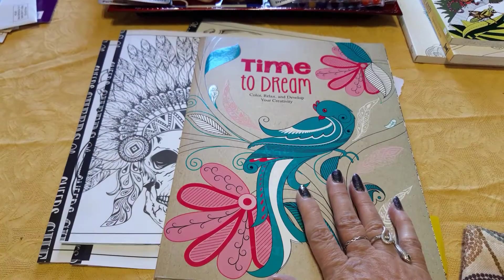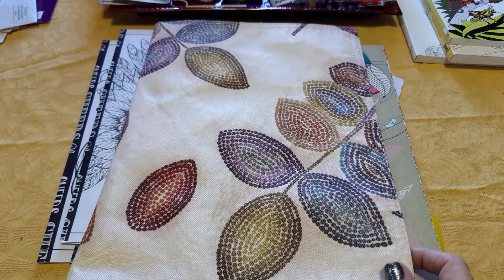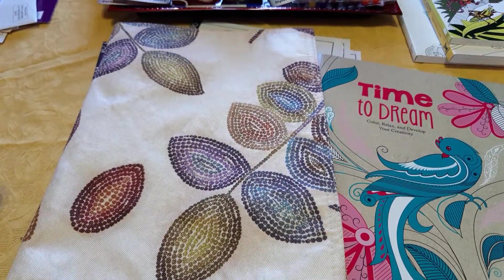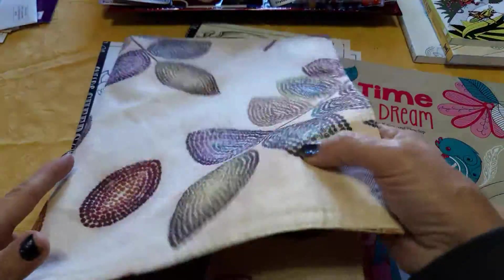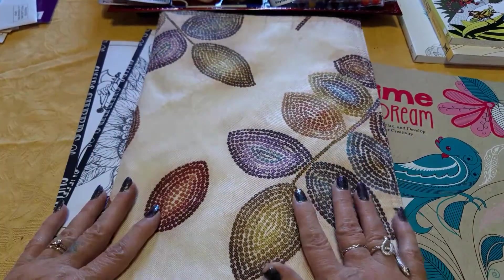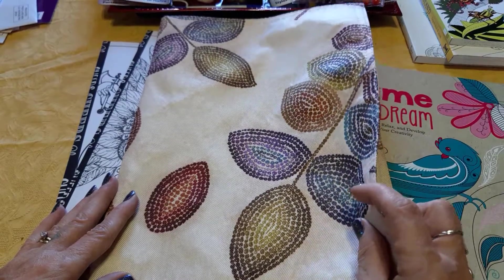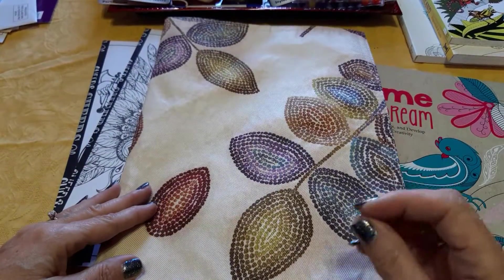The next thing I did was go to the Goodwill and find something for the cover. I do have placemats at home but I didn't want to ruin any of my placemat sets by taking one out. I found this one and I like it because it has some body to it. There are many ways you could go about making a cover — you don't have to do it with fabric. You can do it with fabric and sew some pieces together with some nice sturdy interfacing to give it body.